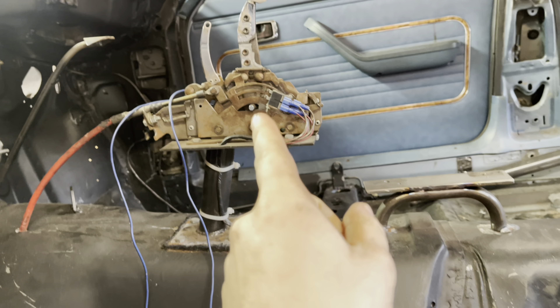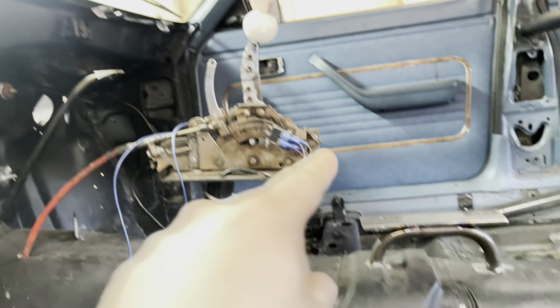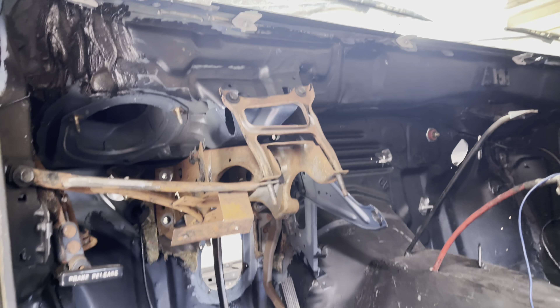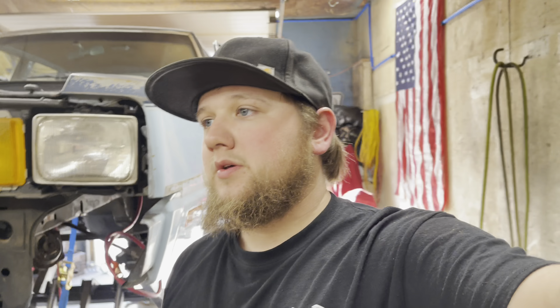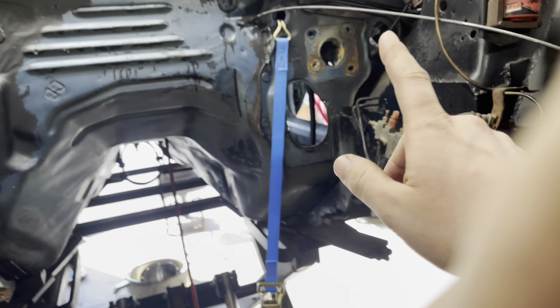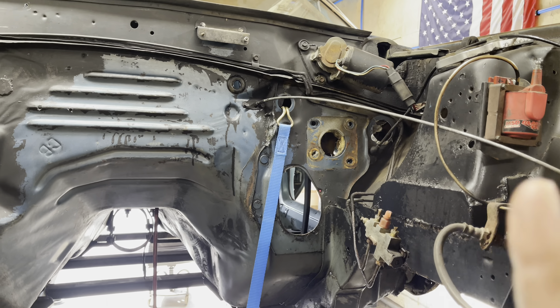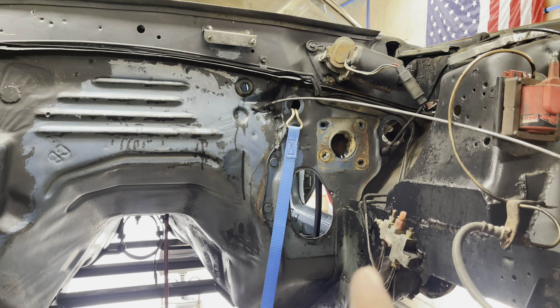We're moving along with this thing. I've got a few things I need to take out today: my little platforms, my seat brackets. You'll notice the steering column's gone because we are going with a tubular column. The brake master cylinder's gone too because we aren't going to use the vacuum brake booster. We're going manual brakes, so I need to take the master off — we can't use that master anyway, so we've got to buy a new one.